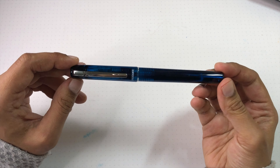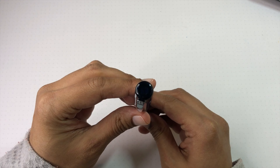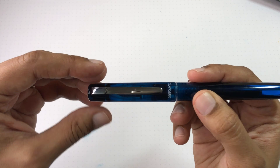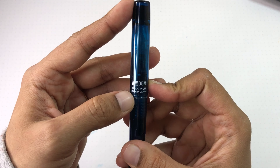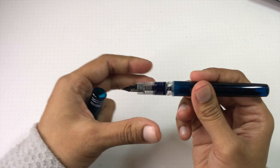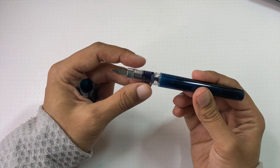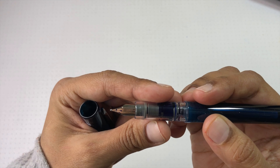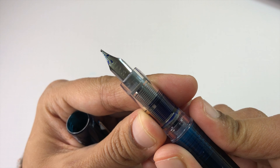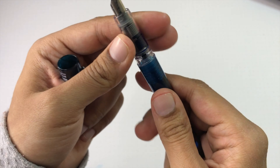Here is the pen in detail. The Night Sea color is translucent — nothing on top, just a rounded end. The clip is nice and springy, really easy to use, great for clipping onto a stack of papers. It reads '0.5 M, Platinum, Made in Japan' and nothing else. If we uncap it — and if you've seen the Preppy before — it is the same section, nib, and feed setup. It's a 0.5 single slit with no breather hole, just a stamp to give the look of one.